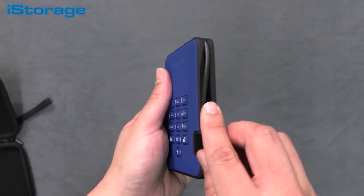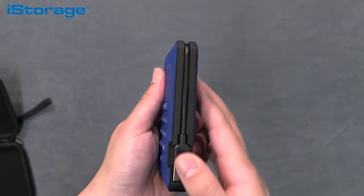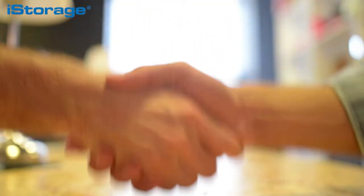The diskAshur 2 can help your organization in many ways. In addition to the compliance factor, it can also help you avoid hefty fines as a result of non-compliance, as well as any additional expenses involved in a breach. It can also help you gain customer trust and promote a positive brand reputation. Furthermore, it will encourage data protection good practices across your organization and help you maintain business continuity.